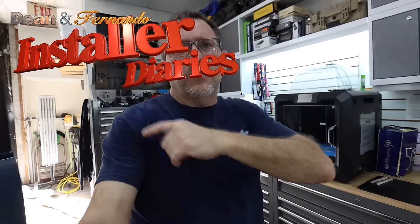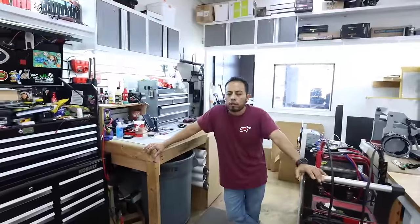Good morning guys and welcome to the show. Fernando, welcome to the show. Today we have a Ford Ranger. We haven't filmed one of these Ford Rangers and we thought today would be a great time to do it because it's getting a full system, and we know how you guys love the full systems. After the intro, we'll tell you all about it.